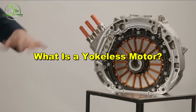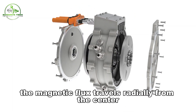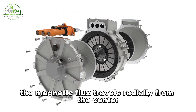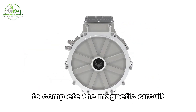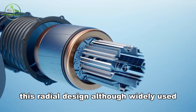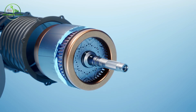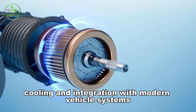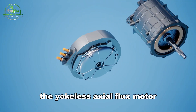What is a yokeless motor? In conventional electric motors, the magnetic flux travels radially from the center outwards, using a heavy iron yoke to complete the magnetic circuit. This radial design, although widely used, has limitations in terms of torque density, weight, cooling, and integration with modern vehicle systems.